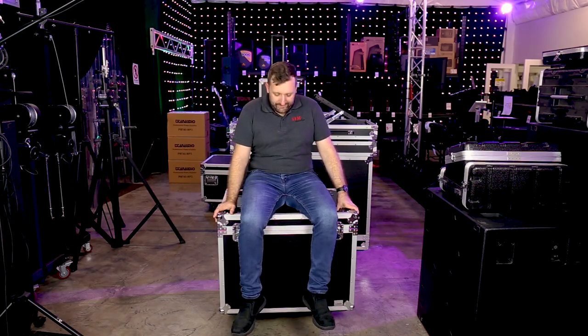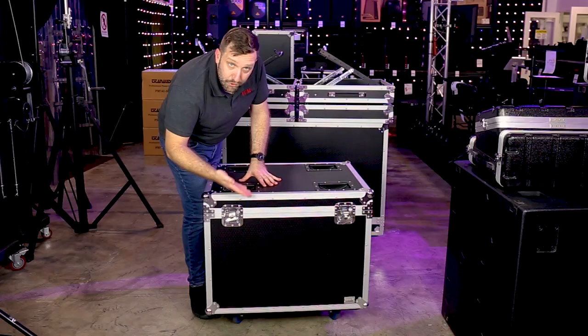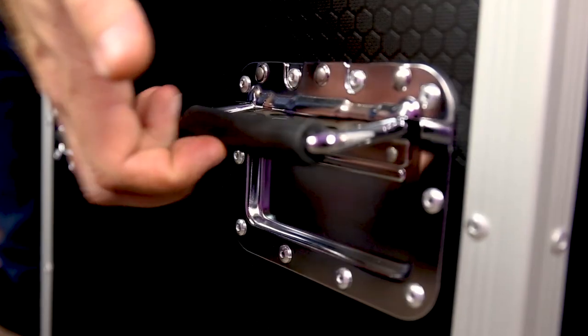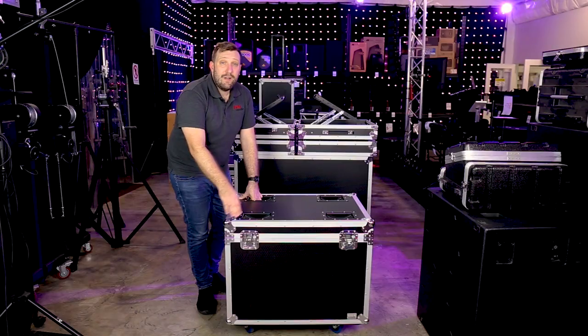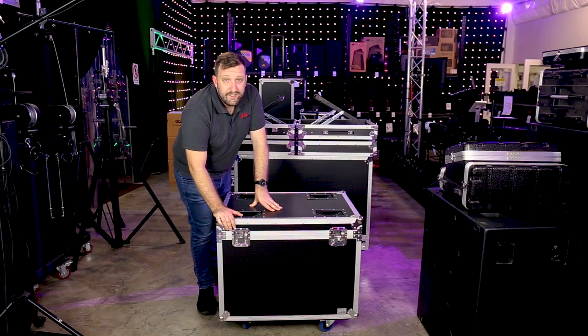So this is the Titan AV road case. Super sturdy, tour ready, scratch proof, nine mil thick plywood, super sturdy latches, recessed handles, stackable, robust hinges, knobs. The whole case is wrapped in aluminum extrusion. It's super tough. Solid casters, each one with a brake.